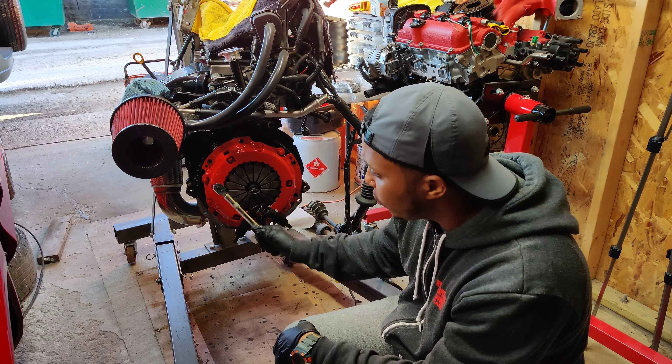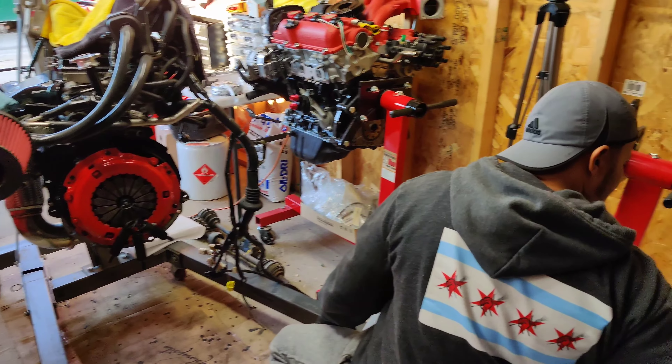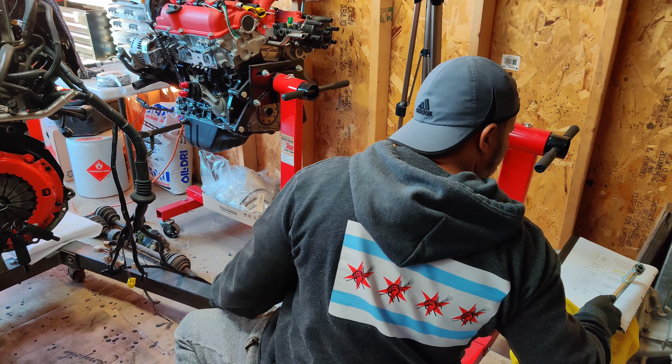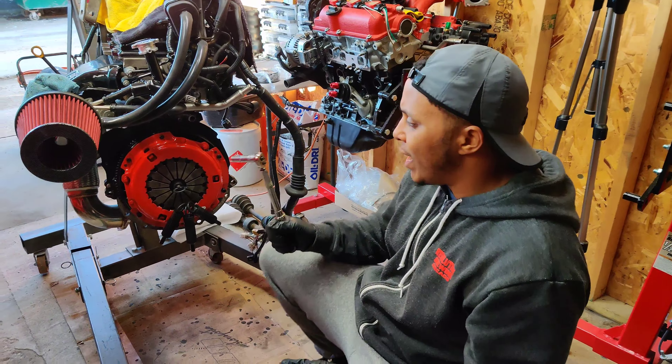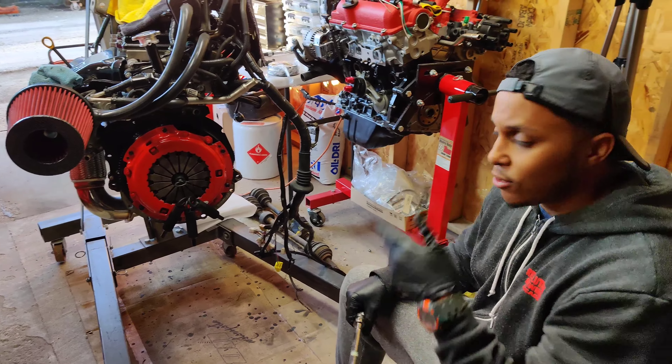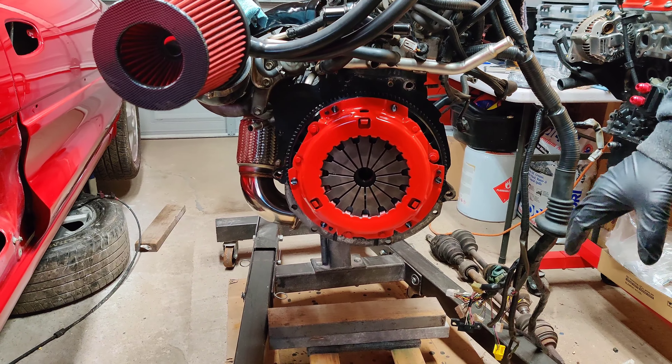What I'm gonna do now is torque all these flywheel bolts to spec. The spec here calls for 14 foot-pounds of torque, so that's what I'm doing next. Let's get to it — hopefully this mounting and mating goes smoothly.